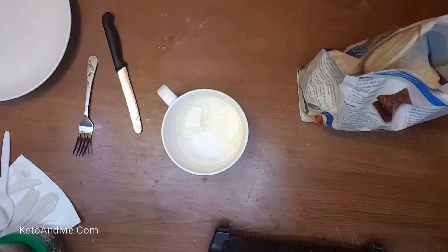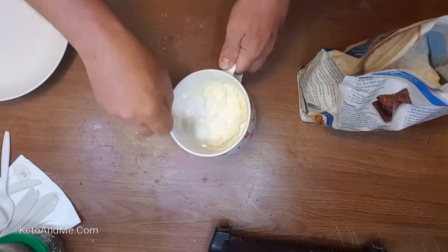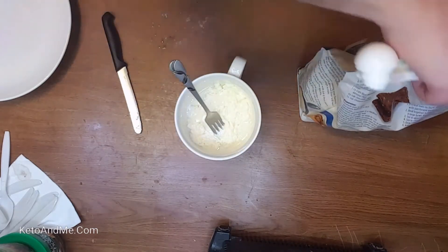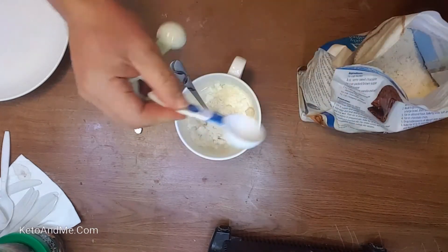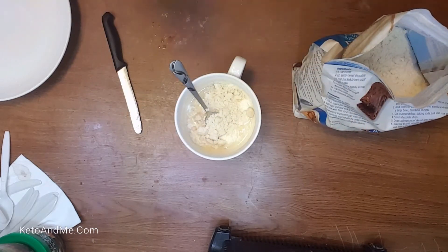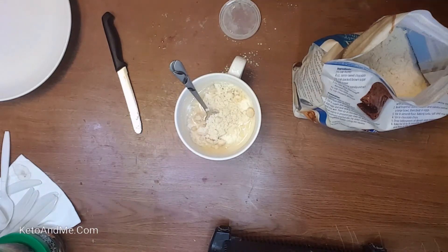Get your hands dirty — figuratively speaking, roll up your sleeves. You'll need a measuring spoon. Measure two tablespoons of coconut flour — everybody can count to two, though I somehow got two and a half. All right, two spoons. Don't make a mess. Now we're gonna add one teaspoon of baking powder.